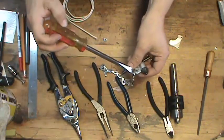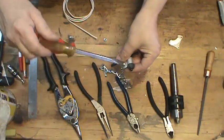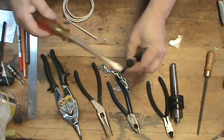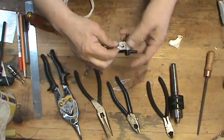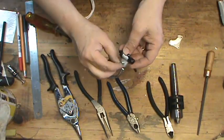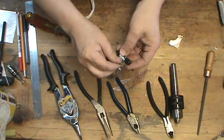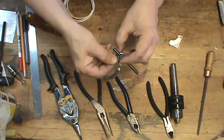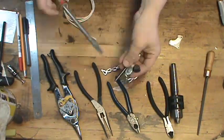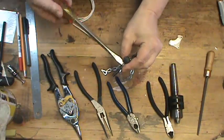You might need a screwdriver to get it to go all the way through a little easier. This does not have to be tight. We'll go ahead and put our nut on there, then tighten it good and tight.